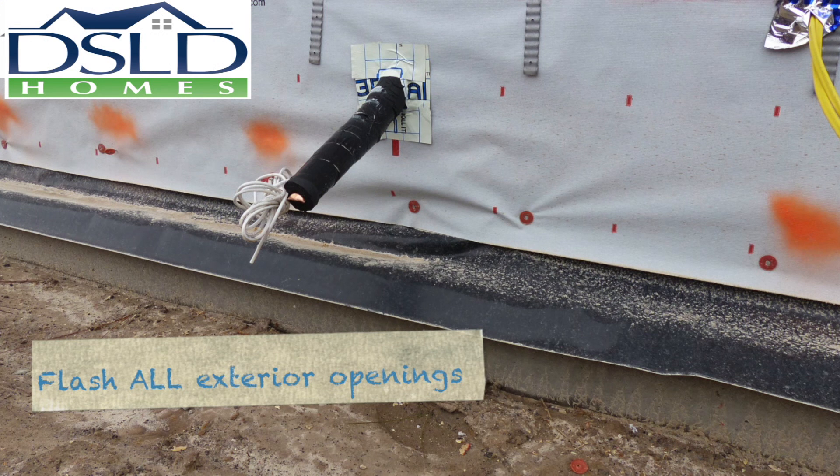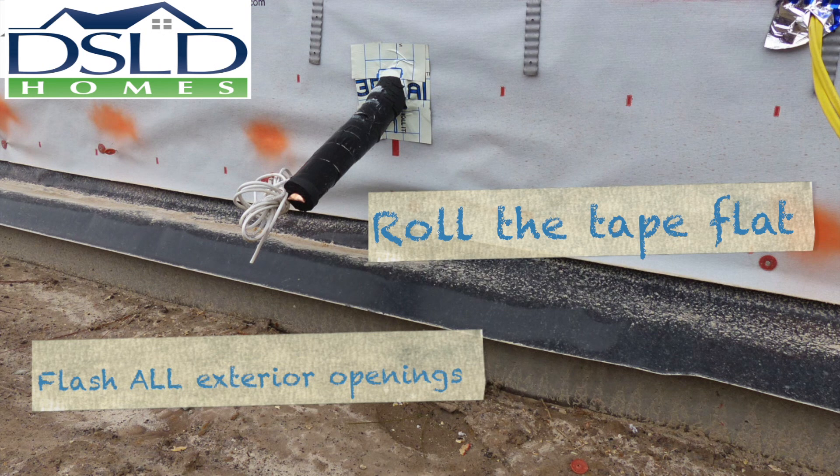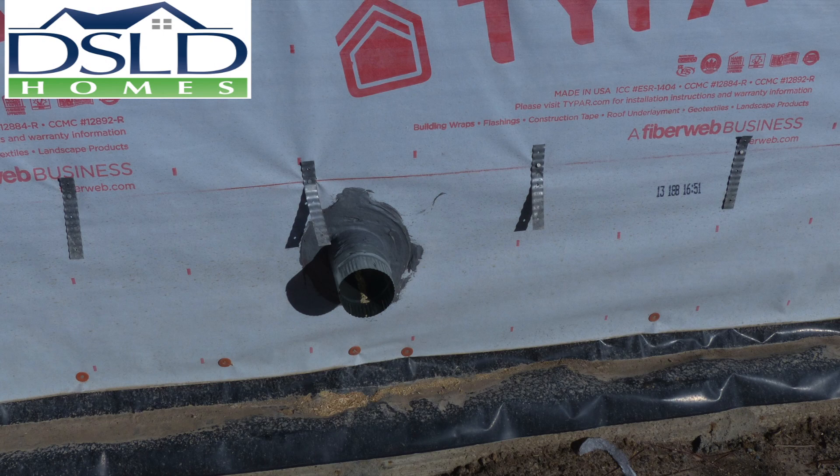All exterior penetrations are to be flashed with a self-adhesive window flashing tape in the following sequence: the bottom, the sides, and the top. The tape should be well adhered to the home wrap using a roller.